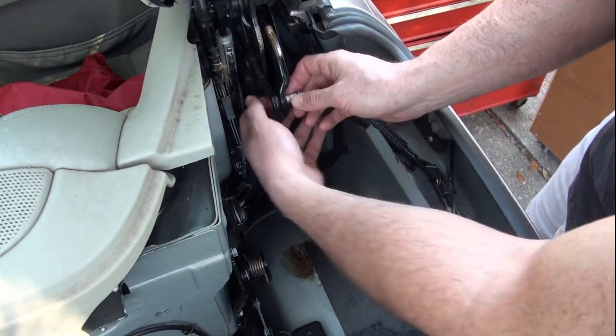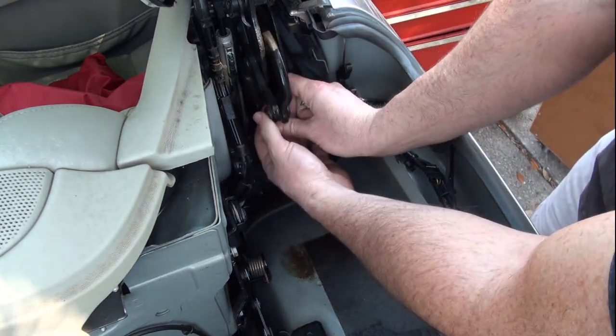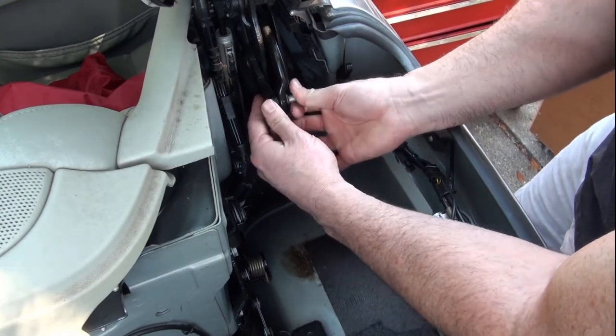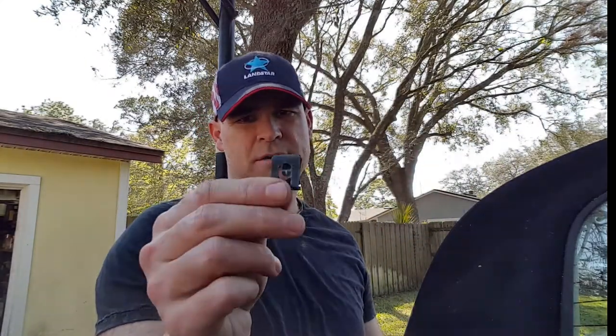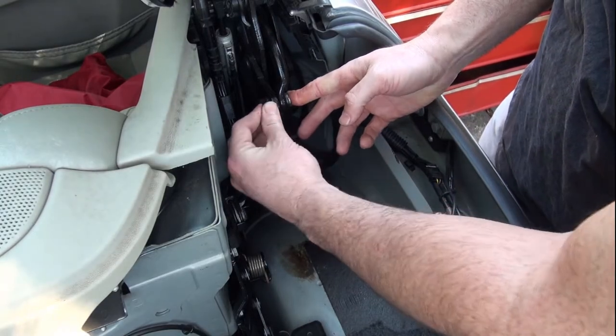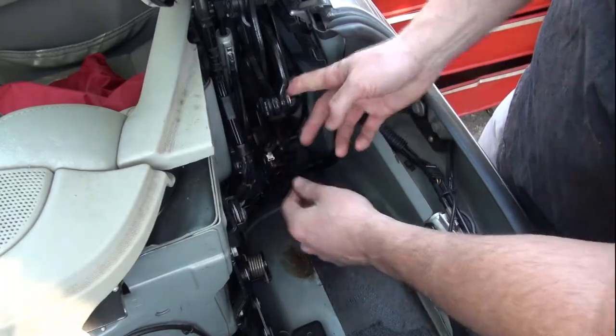So we'll take the top pin out here and extend that a little bit more. Here is the retaining pin — or the retaining clip — for the top pin. Let's slip that right over.